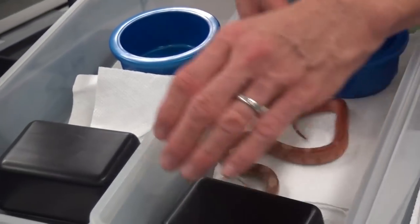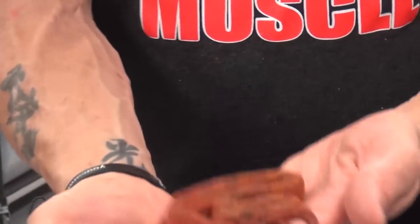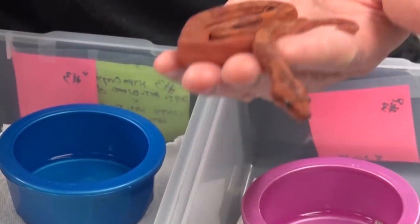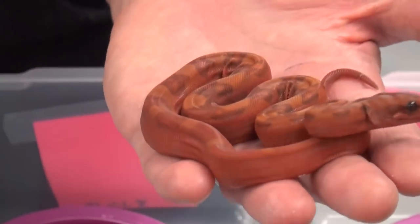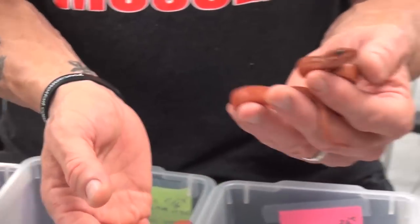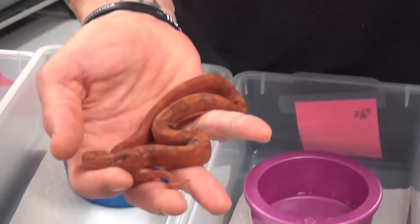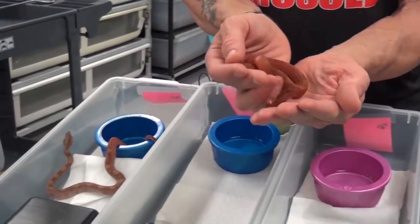And then we go one step further. This was the lottery ticket of the litter. I don't know if it's picking up the red color on camera, but this is a blood T-positive — a lot of people call this the El Diablo. It's a T-positive blood. It also has the hypo gene in it, so it's a T-positive hypo blood. I don't think we hit the onyx gene — I don't see any onyx in this. That would have been the only thing that could have made this even better.